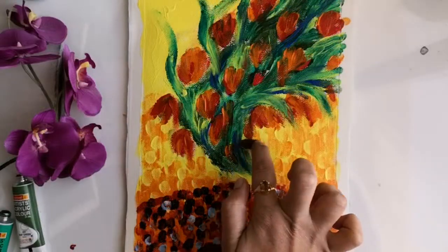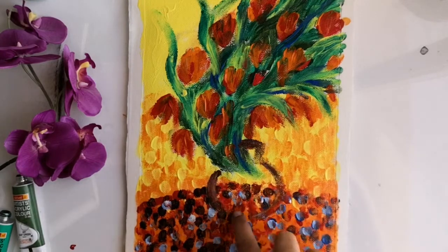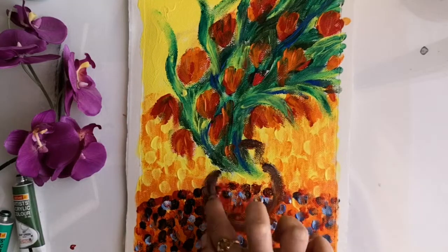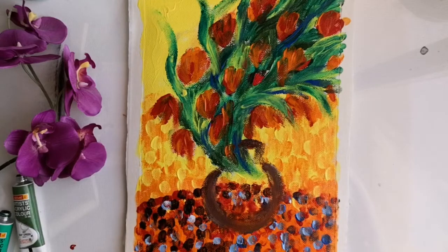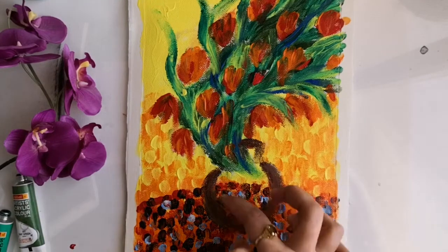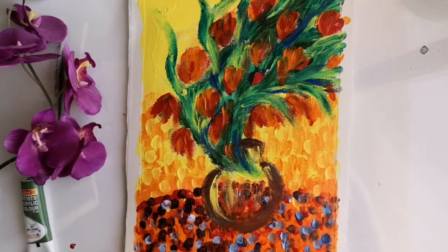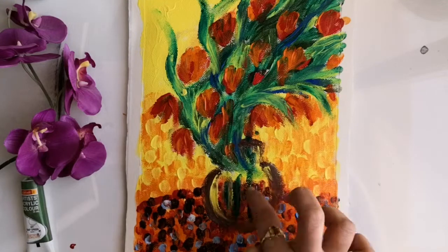Now moving on to the final stage of adding the vase colors — I'm using a darker violet shade which I got by mixing ultramarine blue and crimson. This will just be the outline of the vase. To add some depth to the vase, I'm adding layers of yellow and red, and at the same time adding some stems.